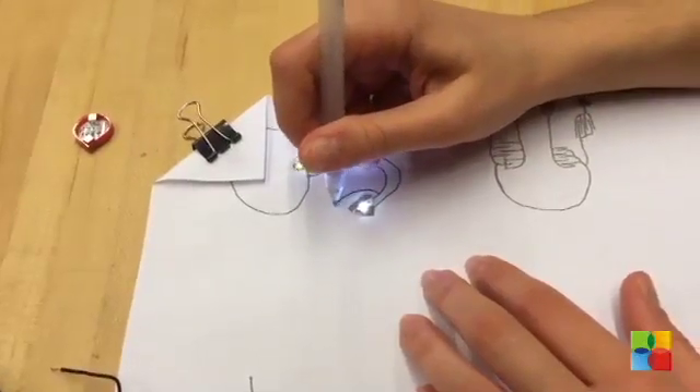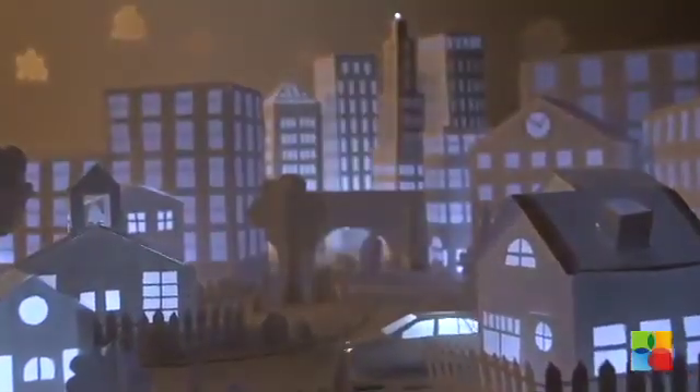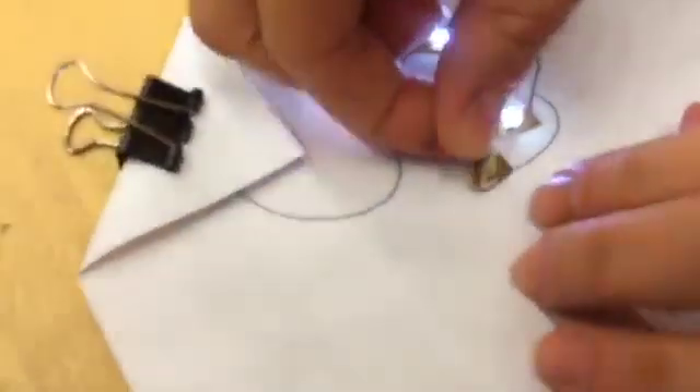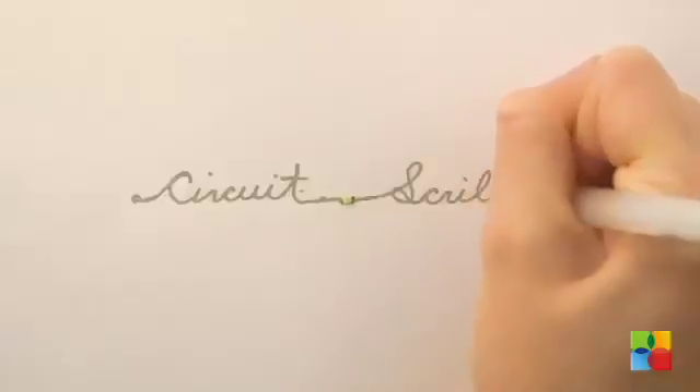From kids just starting to learn about circuitry to tech hobbyists looking to knock out a quick prototype, Circuitscribe is aimed at makers of all ages. Their goal is to help educate and make electronics available to as many people as possible.